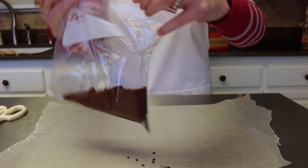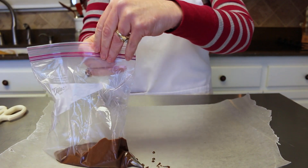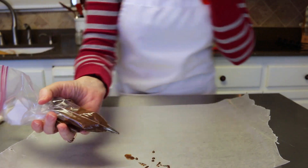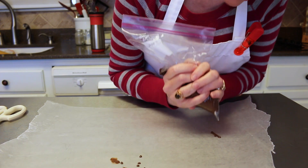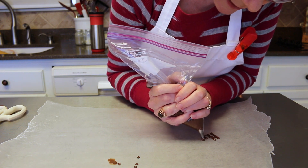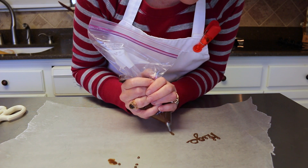Now I can close the bag up and start writing my little words — words like the ones on those little conversation hearts. Make sure to get all the air out of the bag because it's so much easier without air in there. I'm going to write 'hugs' first. I'm kind of writing in cursive so the letters stay all connected, but you don't have to — you can print just as well. I'm doing it on wax paper for some of them because I want them to stand up on the cookie.